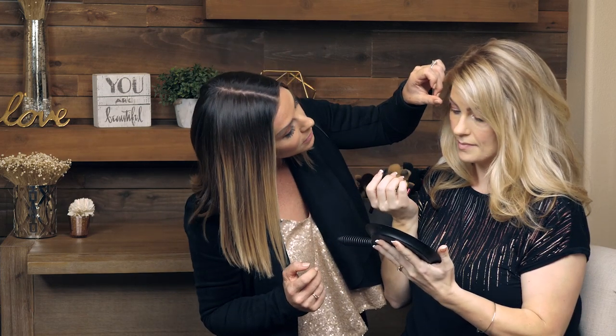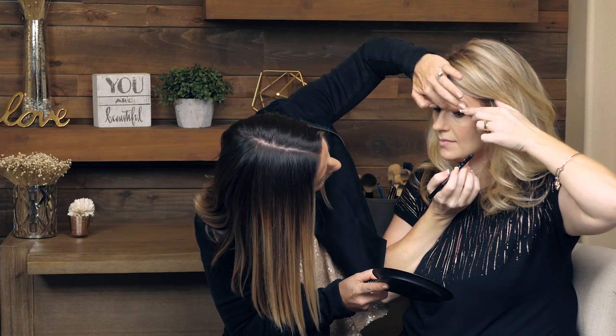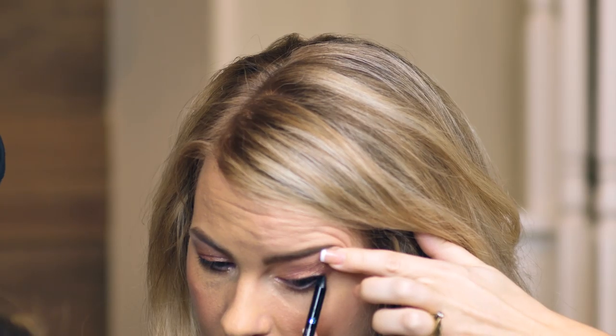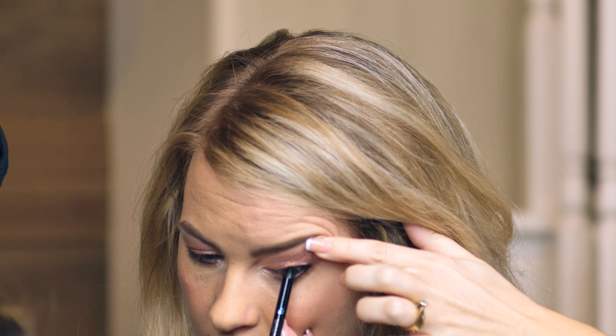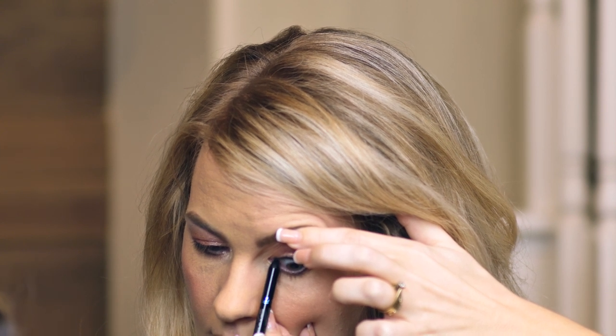So when you do this on yourself, I want you to hold the mirror down here — you're right-handed. Hold the mirror and then you're going to lift, actually go a little bit lower and lift like that. That's life-changing, right? So now you have eyeliner, but you also have an eyelid. It's not a smoky eye every day. That's what we're about on the Jill Powell Glam channel — life-changing experiences.